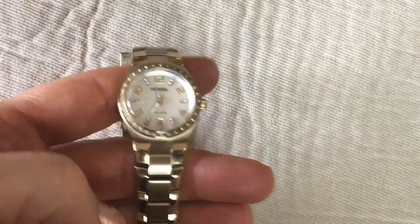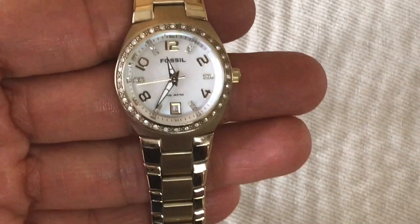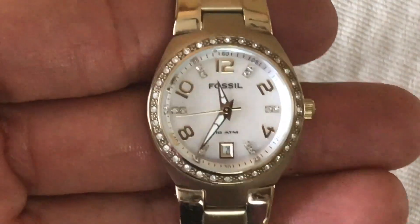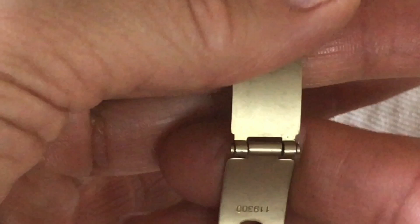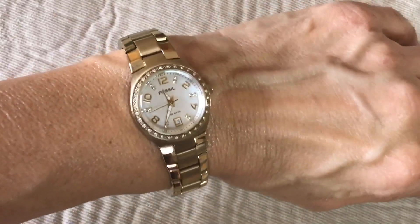Here is another watch — and it is a Fossil watch. It's beautiful; it's got crystal detail around the face and on the face mother of pearl, a date function, and it's gold tone. The band is in very good shape. There's the Fossil stamp — that's beautiful. Wow.